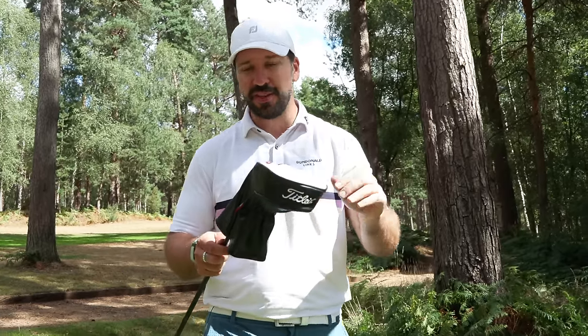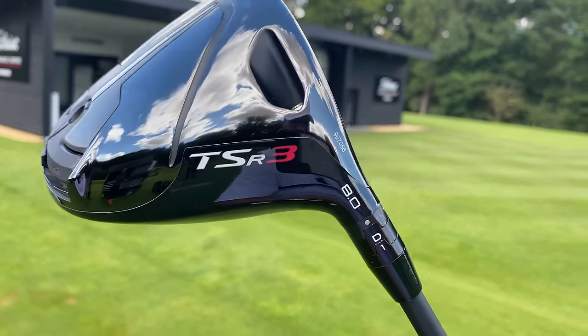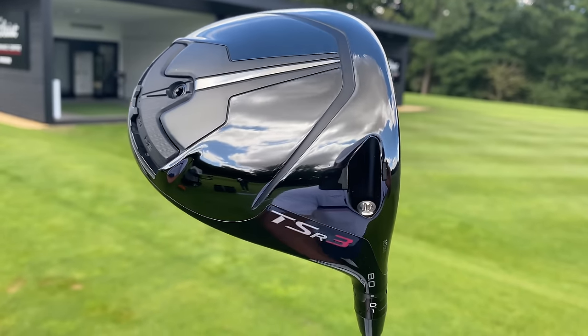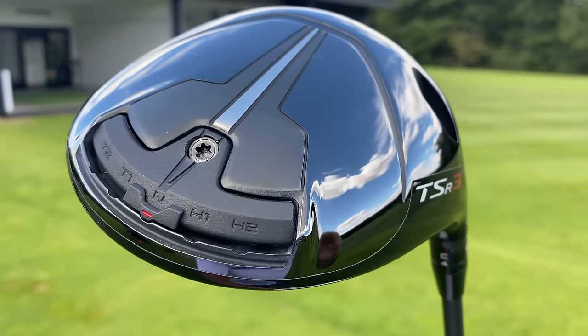So first up, the head cover — a lovely pebbled leather, apparently. Now with each of the TSR drivers, they do have a similar look across the bottom. They've been very much smoothed out, made very simple. The problem is, to my eye, these drivers look very nice — simple, beautiful — but actually on camera they don't really come across that well. It looks like there's not a lot going on.